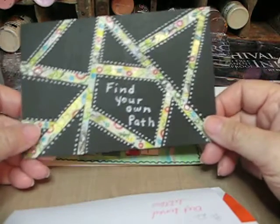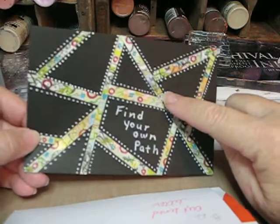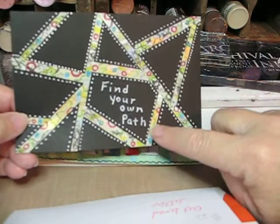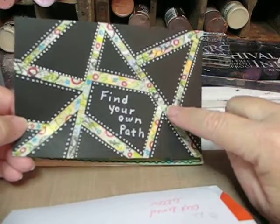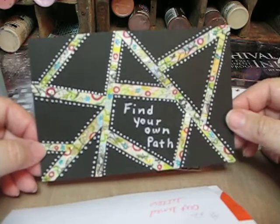This is hand-painted tape — actually from my handmade washi tape. And then I cut it into strips. This says 'find your own path.'